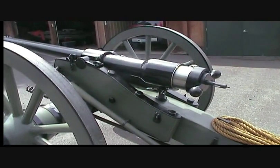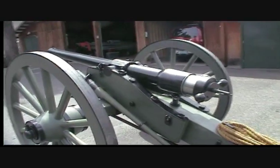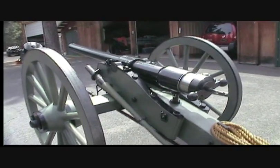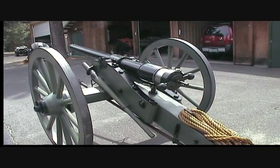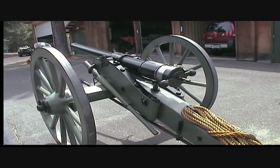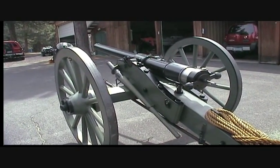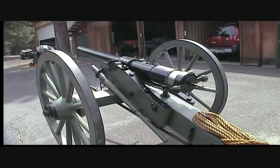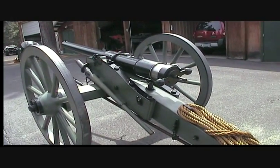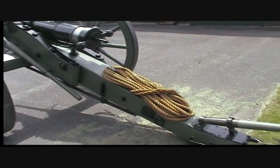The first cannon I ever made, I got the barrel from San Diego and so we called it Diego. This barrel basically came from the same place but went through two or three other hands before it got to me — I ended up picking it up from San Francisco, so this cannon's name is going to be Cisco.